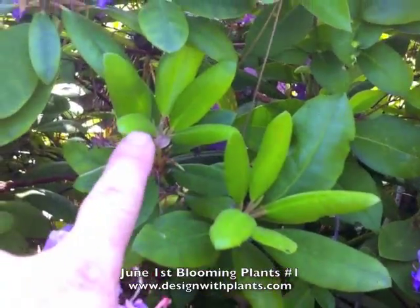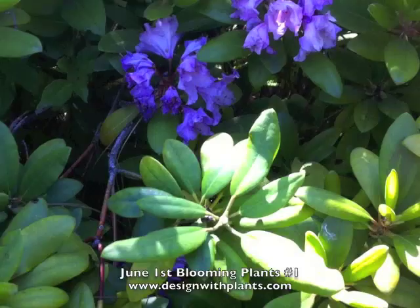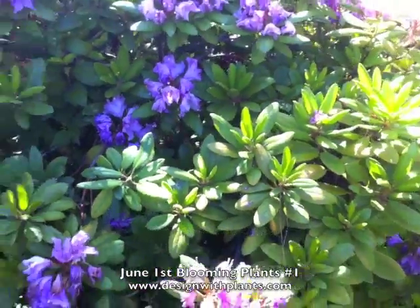It will divide and do what you see right here. See these two shoots? That's what this will do now that I've removed that. It would do it anyway, but this way you don't have a messy deadhead there, and the whole plant ends up looking a lot cleaner.